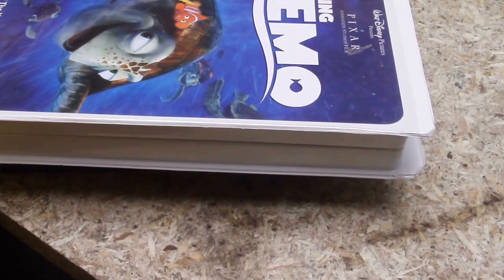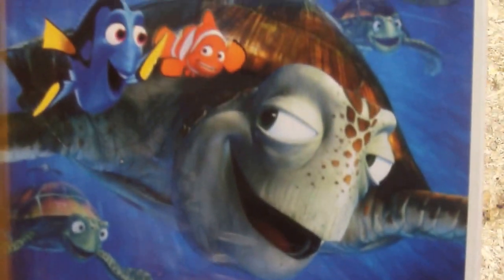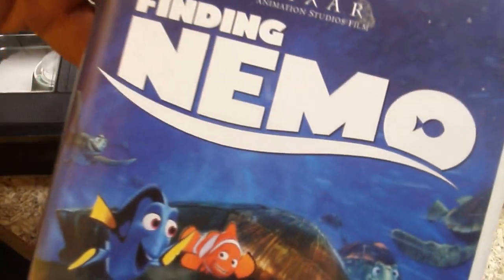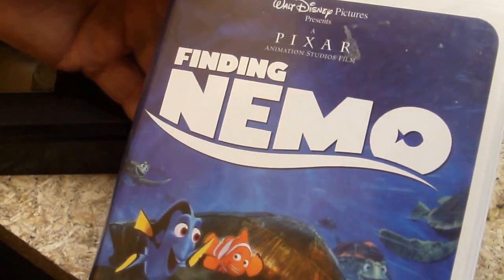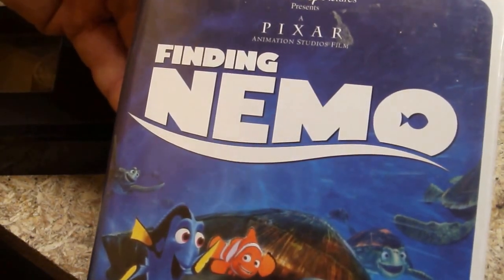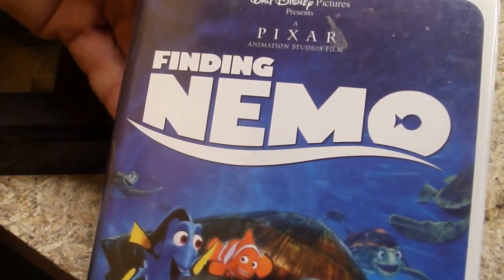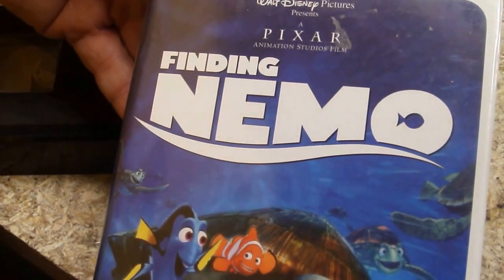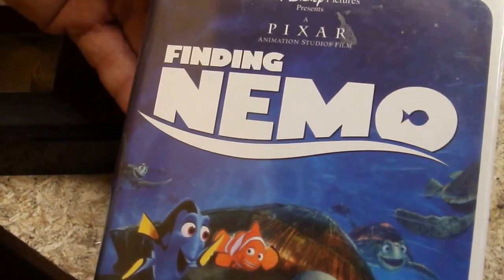Now there are two ways to recycle them. One, of course, is to take the case like this, which is a movie. And with movies, there's still a demand for them. You can take and sell them in yard sales, garage sales, or take them to your local library. They may oftentimes take them and have these for sale with books. That's one way to do it.